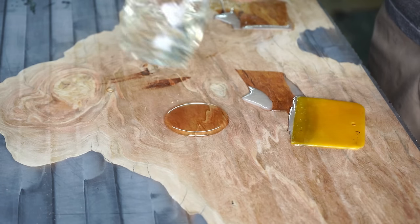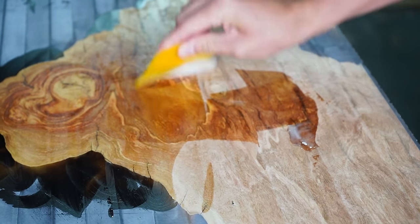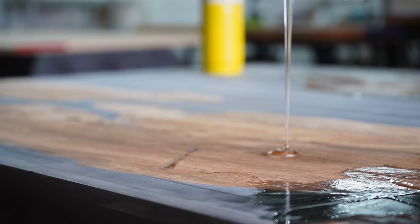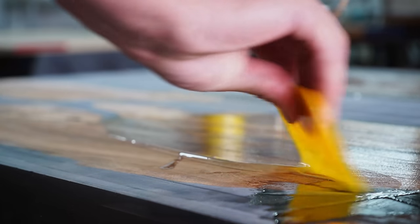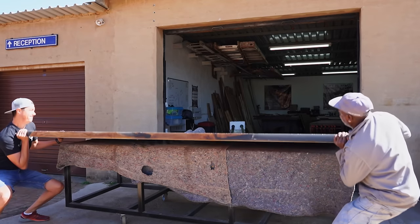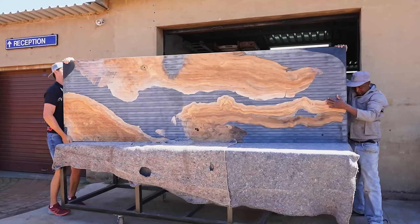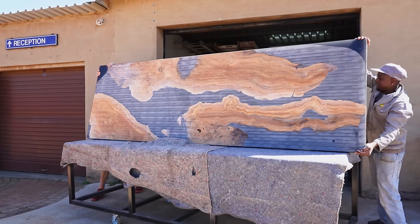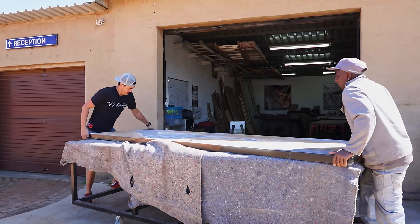Quick aside: if you think I deserve your subscription and you've learned something, support us by hitting the notification, subscribe, and like buttons, and let me know in the comments what you think of this build. We're trying to reach 100,000 subscribers by the end of the year. We have a ton of DIY epoxy builds on the channel — definitely check them out.